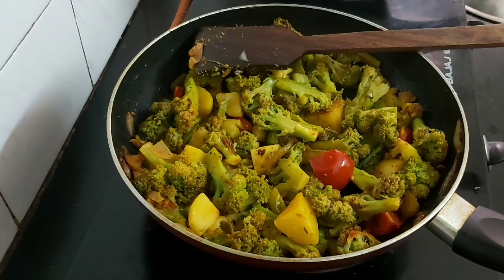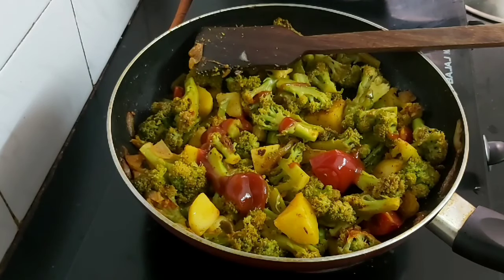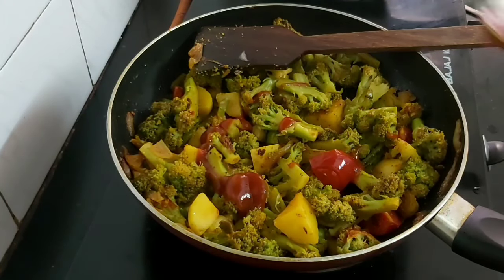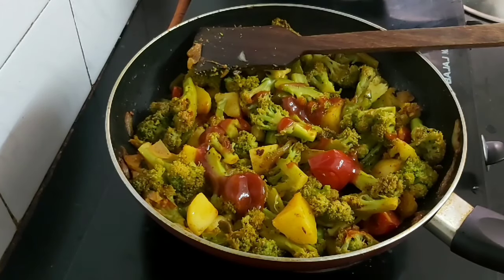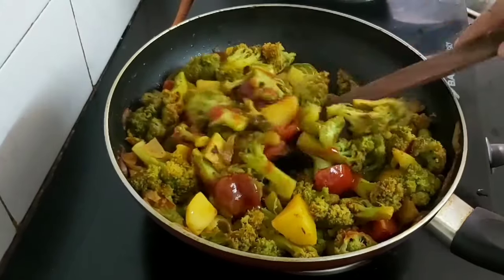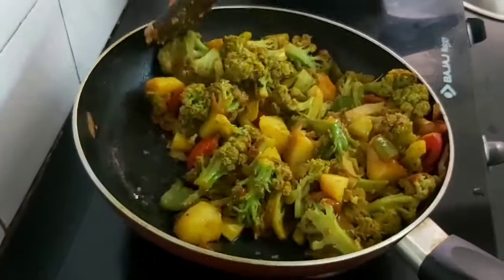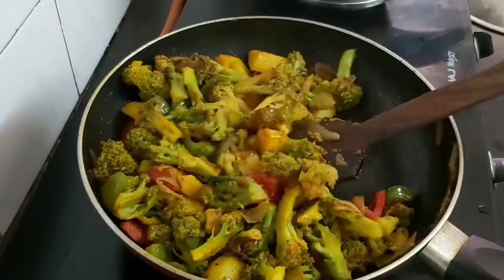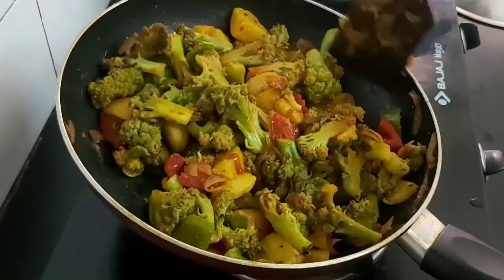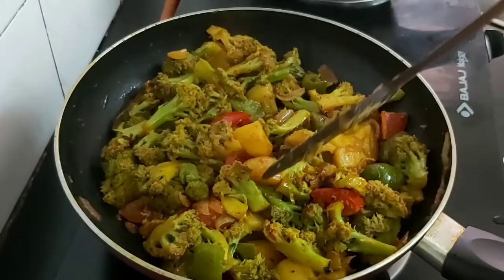Before turning off the flame, I'll be adding one and a half tablespoons of tomato ketchup. This will make the vegetables a bit juicy. Mix properly. When you add tomato ketchup it will give a very good taste to your dish.